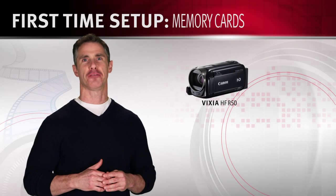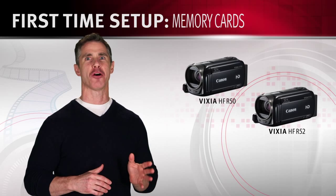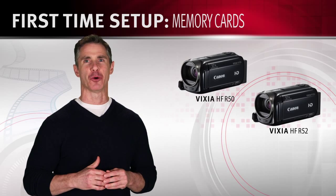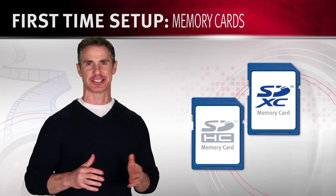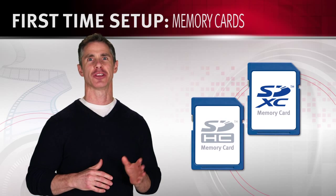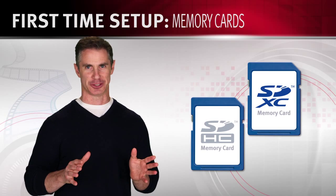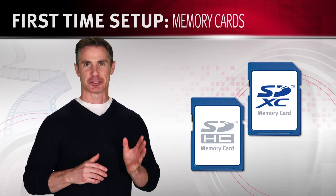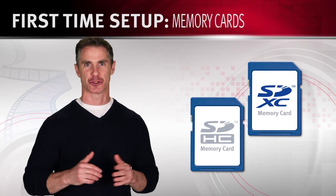The Vixia HF-R50 camcorder is equipped with an 8GB internal memory drive, and the HF-R52 is equipped with a 32GB internal memory drive. In addition, both these camcorders, along with the HF-R500 camcorder, can use an SDHC or SDXC memory card to store everything you shoot. SDXC cards are the latest high-capacity cards. Here's a tip on how to choose and use the right memory card: be sure to check the card's speed class, which indicates the memory card's minimum guaranteed data transfer speed.